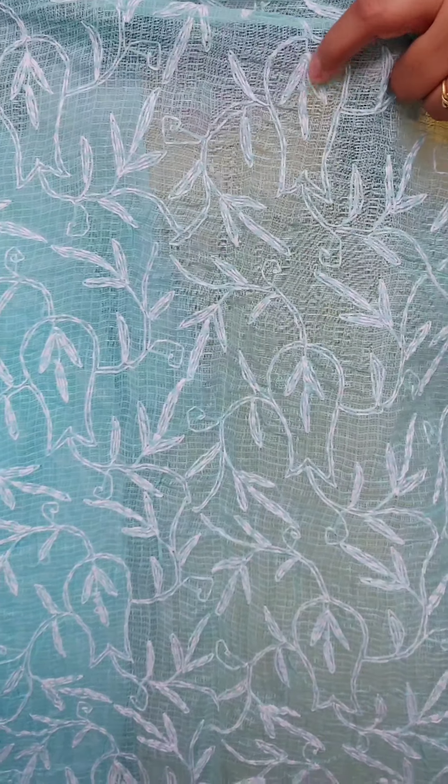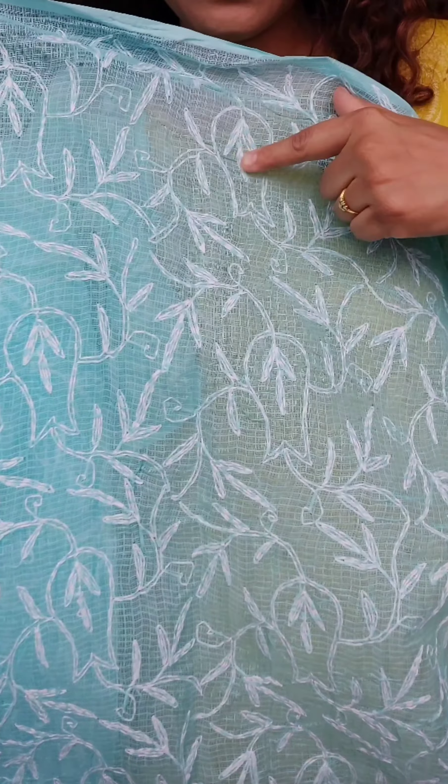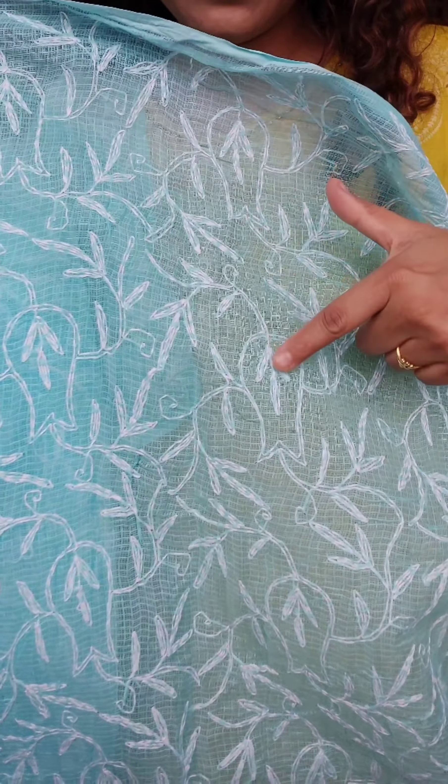Moving on to the saree — it is in a very fresh blue color, a fresh sky blue. In the full saree you see this kind of work going on. Tepchi tepki work, both you can call it. You will get this work all over the full saree. I will show you a little close up of the work. This fabric is pure kota cotton.